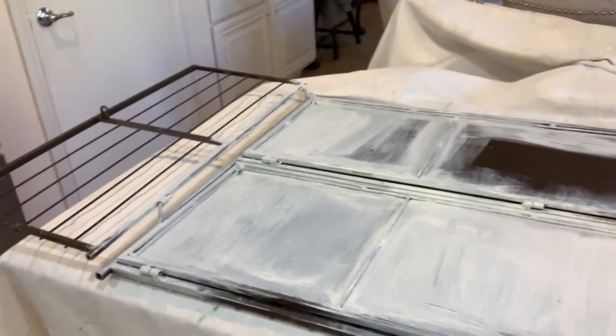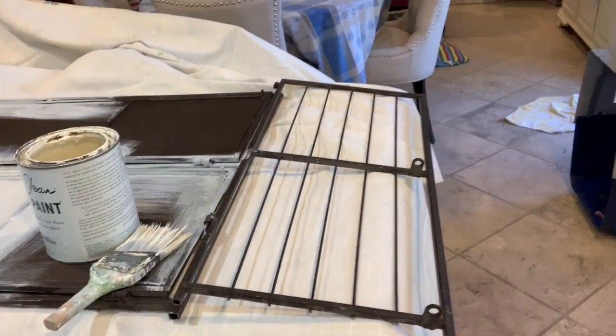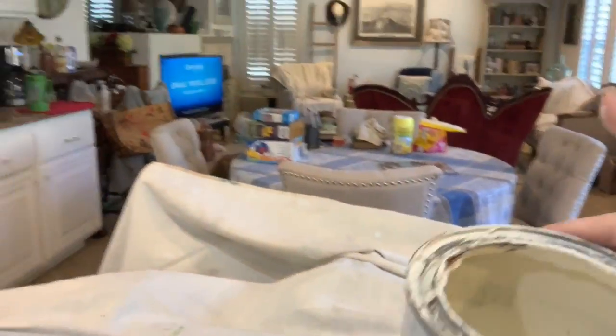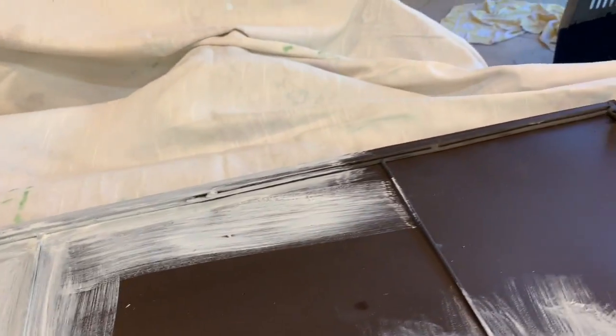Looky here. I'm painting a shelf. It's really hard to tell what it is when it's laying down like this. And I'm almost out of my very precious original old white paint.